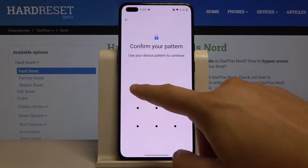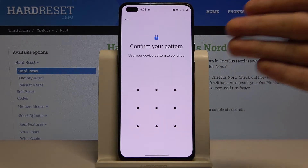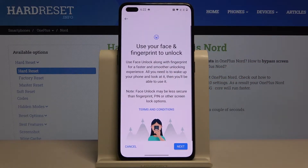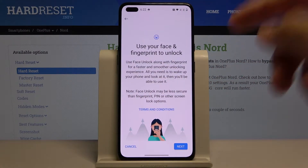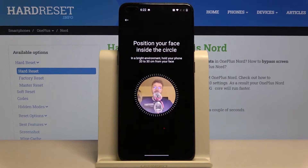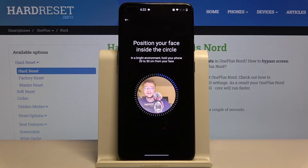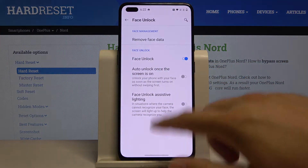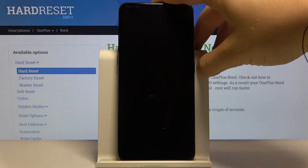Input your current lock method — in my case it was a simple pattern. Tap on Add Face Data, read the description, then tap Next and click Allow. The smartphone will now scan your face, and once it's finished, we can check how it works.